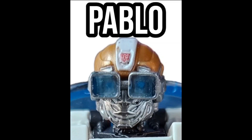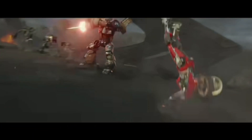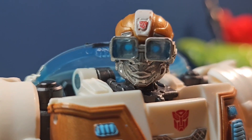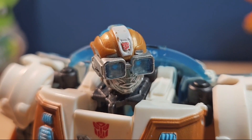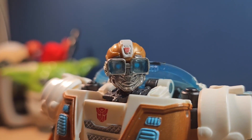That's not Wheeljack's head. I know this is accurate to the movie, but I don't like it in the movie so I don't like it here. They had the perfect design with the Bumblebee movie and they somehow messed it up. Everyone's been saying that but it's true — this is not Wheeljack's head.